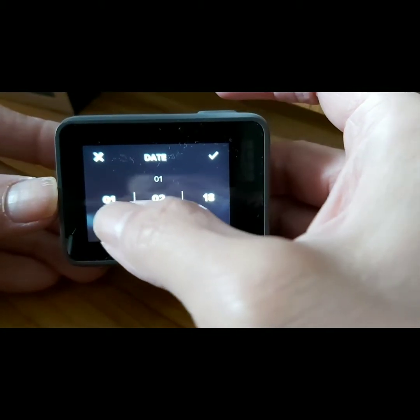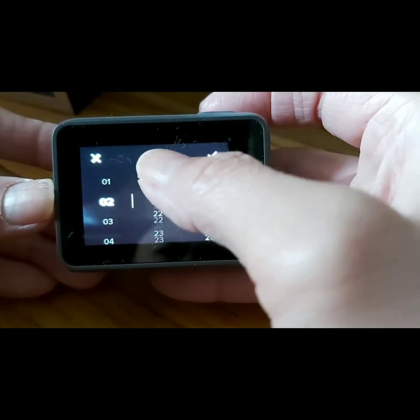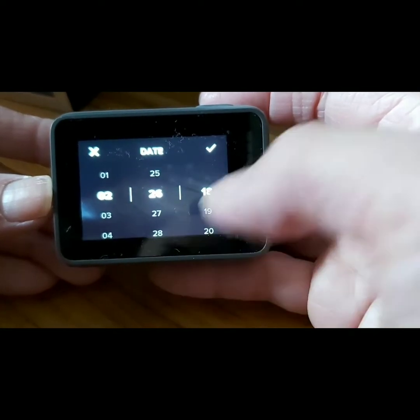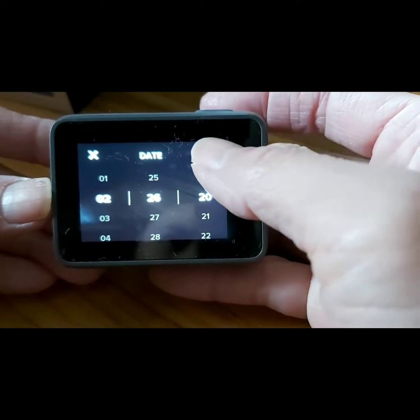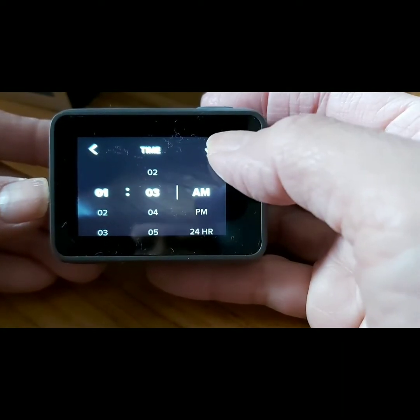The date is February 26, year 2020. Setting the time as well.